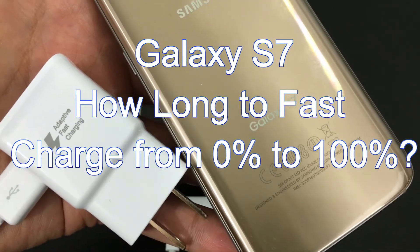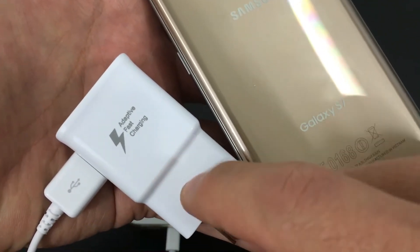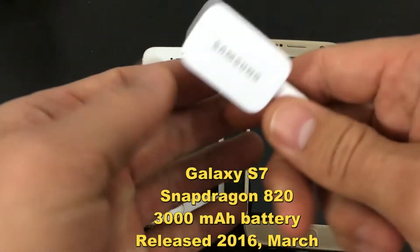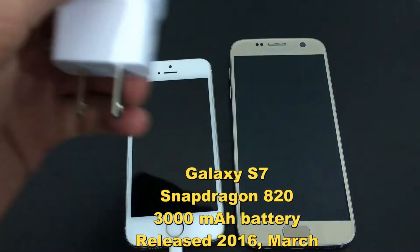I have the Samsung Galaxy S7 here, and I'm going to see how fast it takes to charge from 0 to 100% using the adaptive fast charging. Now if you guys want to see the video for the Samsung Galaxy S6, I'll put a link below in the description.